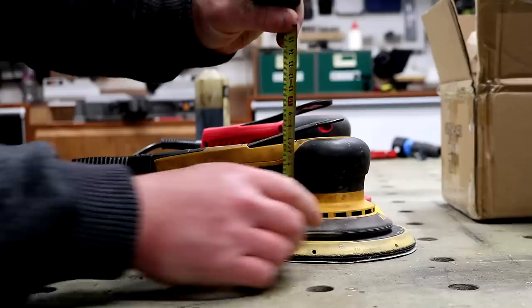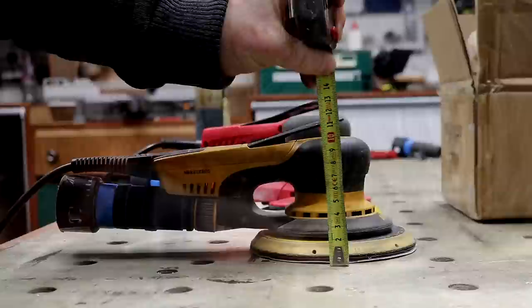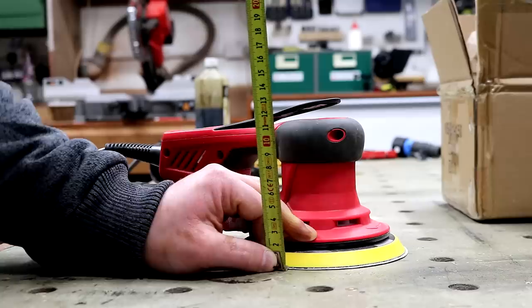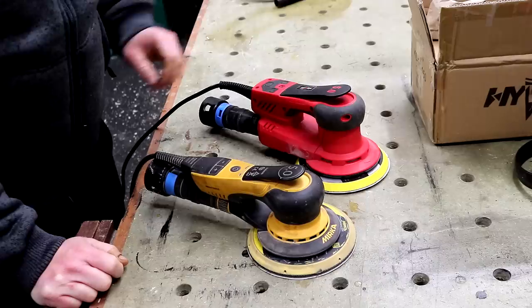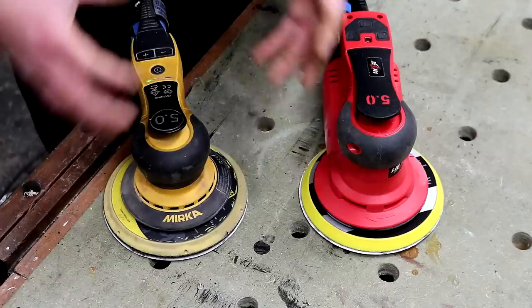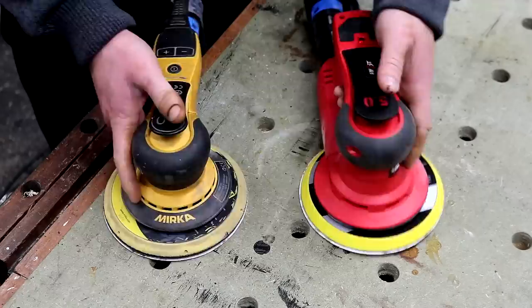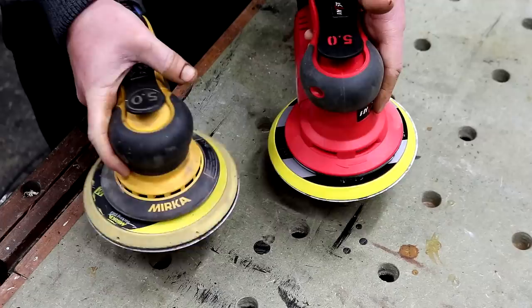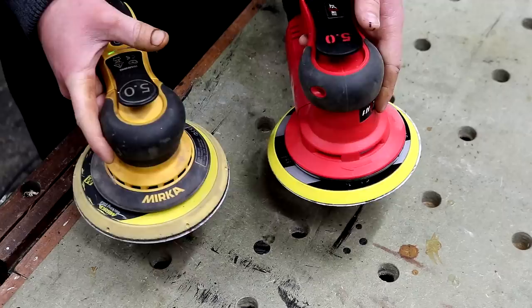The distance from the sanding pad to the rubberized handle on the Merker measures about 97mm. The Hivst is slightly taller at about 115mm. The Hivst doesn't really feel like a low profile sander, whereas the Merker definitely does. I've also noticed the motor on the Merker seems to have some sort of brake when you let go of the lever — you can feel it jerk and start to slow down — but that doesn't actually result in it stopping any quicker. The Merker actually spins for a little bit longer, which is strange, while the Hivst starts a bit slower and seems to end a bit quicker, which is really unexpected.